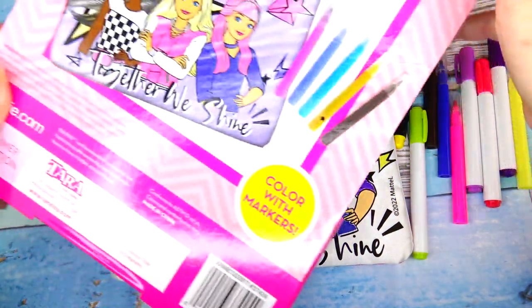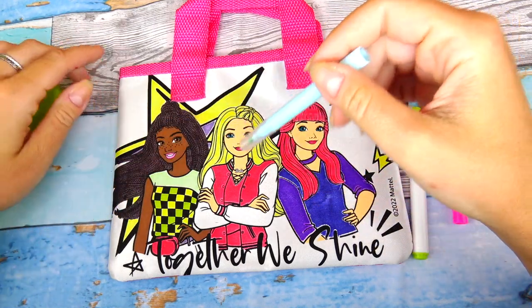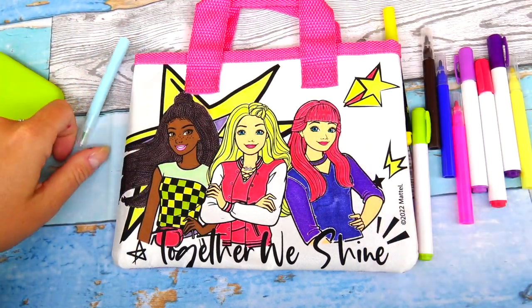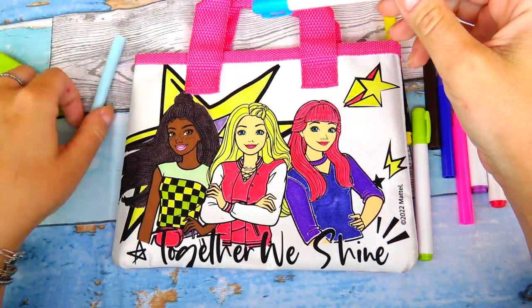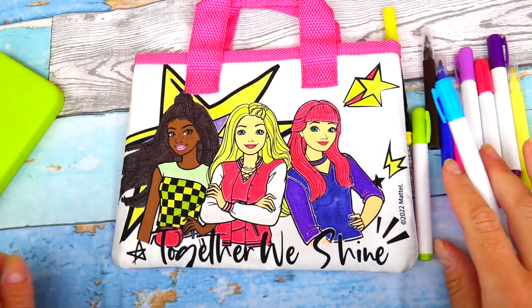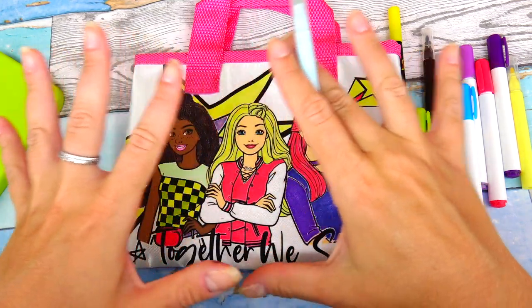Her hair is blonde so I will be using this lighter shade of yellow. Looking at the box, they used a light purple color for the background, but I think I want to use this light blue color — though it actually kind of looks like light green. Another option is a darker shade of blue. I think I'm going to combine these two: use the darker color on the outline and the lighter color around the Barbie characters to make it look like they're glowing.